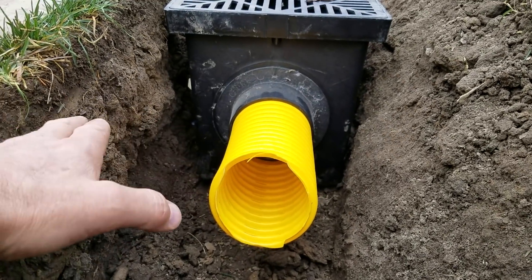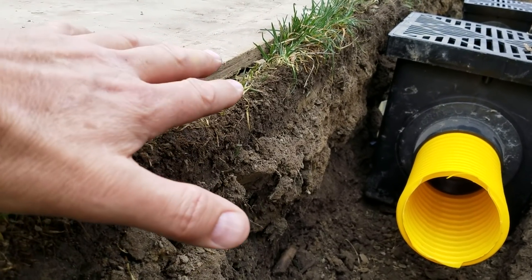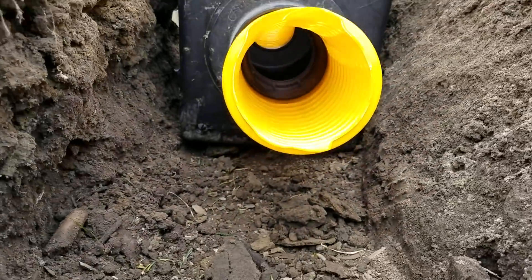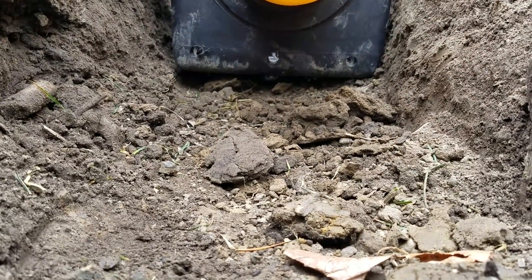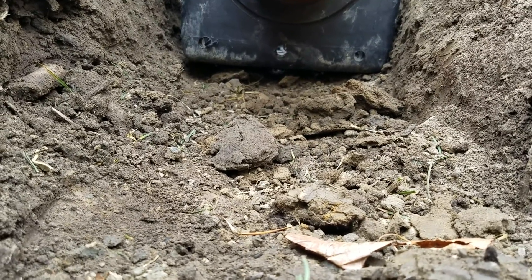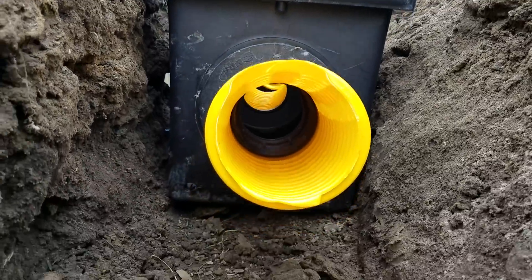Now, we take the stone and bring it right to the top — the entire system is an inlet. It doesn't get any better than that. All the water comes down and goes right into our French drain system. Our system is stoned all the way to the bottom, so we drain all the way to the bottom. You're not getting that with these basins.